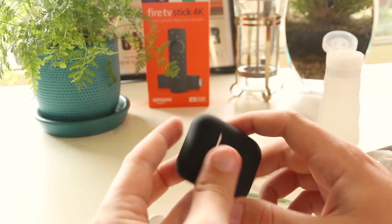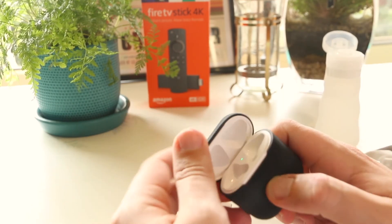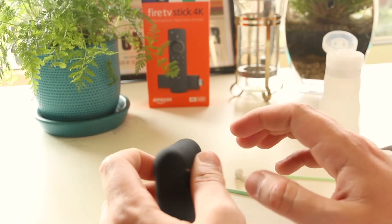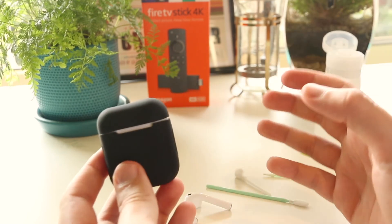Anyway guys, I hope this video has helped you clean your AirPods and maybe resolve any issues you've been encountering. If this video has been helpful, please smash that like button and subscribe. As always, thanks for watching — I'll see you all in the next one.